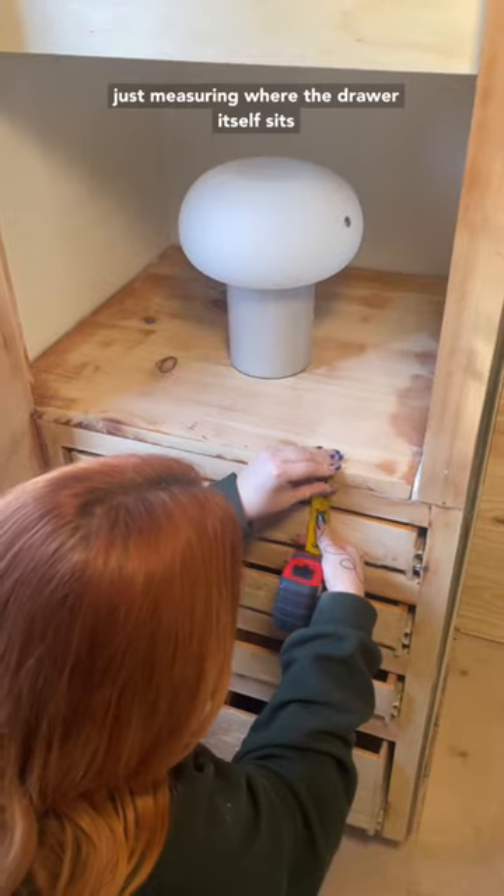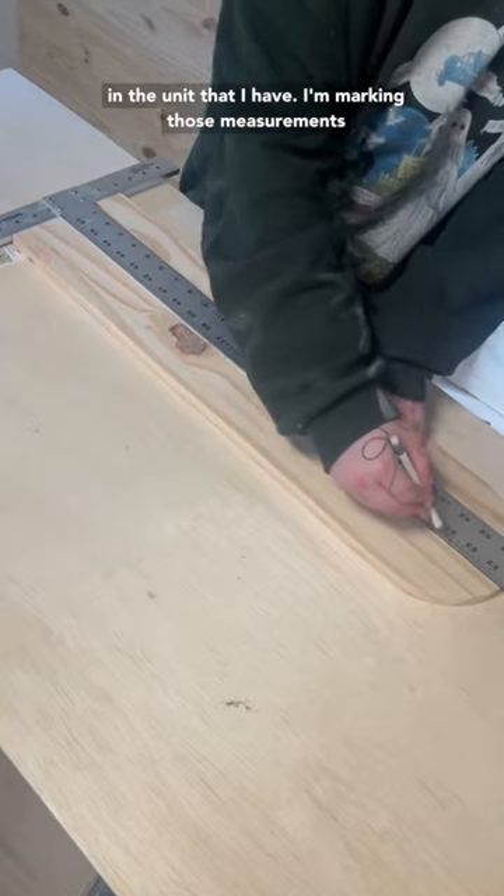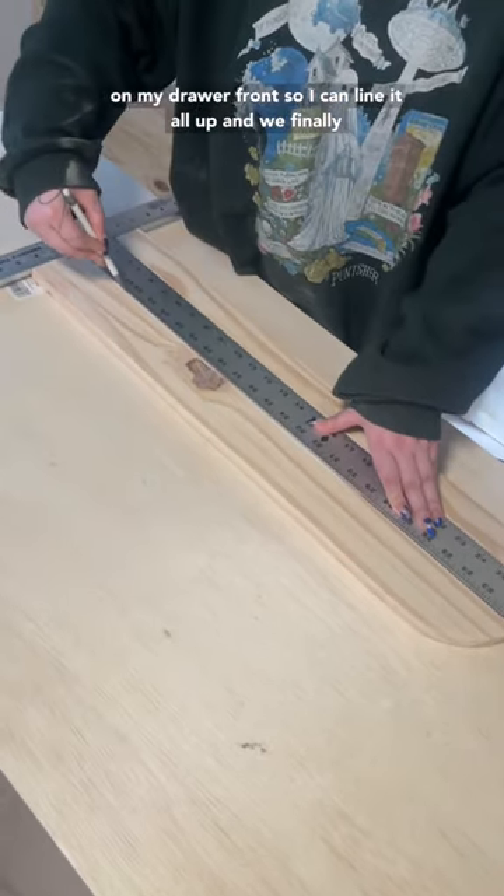I'm just measuring where the drawer itself sits in the unit that I have, and I'm marking those measurements on my drawer front so I can line it all up.